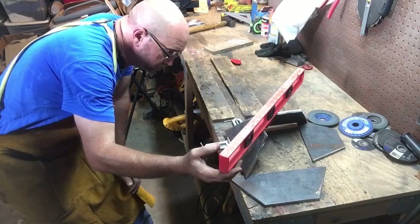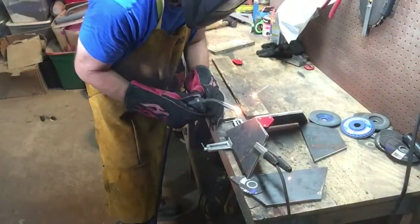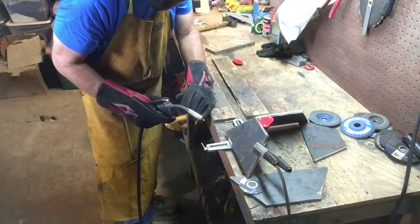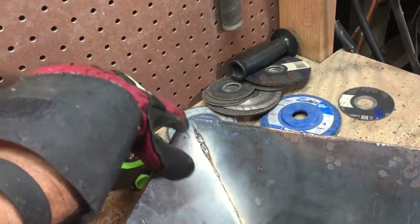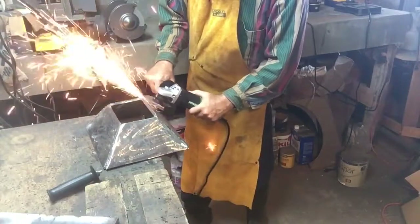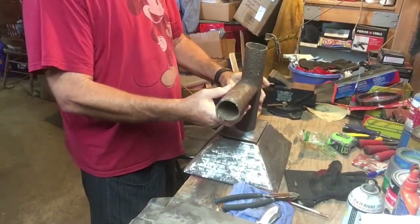I used a 90-degree bracket to hold those two sides and just tack welded them together, then tack welded the other two pieces to it and double-checked the fit on everything. I wasn't able to get it perfect — you can see on the inside I had a little gap up in that corner. I ended up filling that with a bead of weld and then took some time to grind off the outside and inside of those welds to get it as clean as possible.